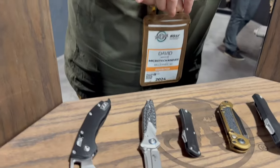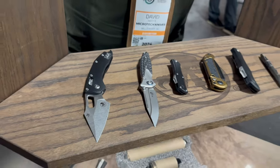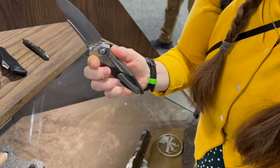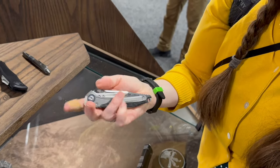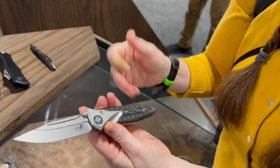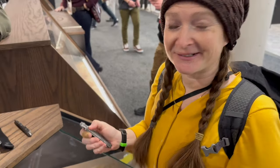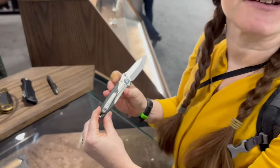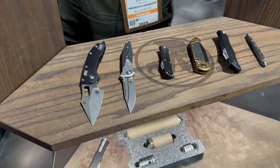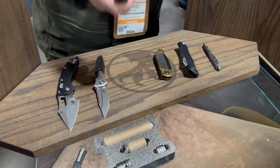Here we have the Socom Bravo Mini — titanium, carbon fiber, anodized pivot collar. The idea was to give you affordable luxury. It was a collaboration with Reich Knives; Tony and the team designed it, Reich built it, and Microtech sharpened them in North Carolina with every knife checked before it goes out the door. They also make a tanto version. The price is very affordable for a Microtech — we can get the price list.